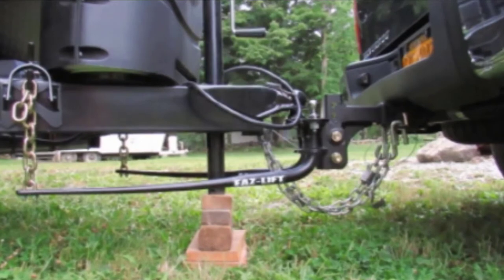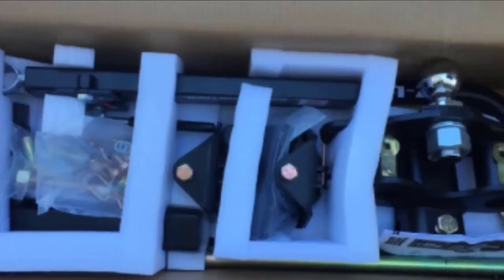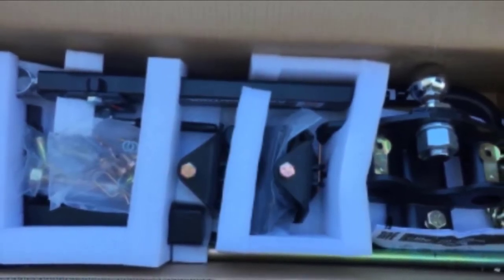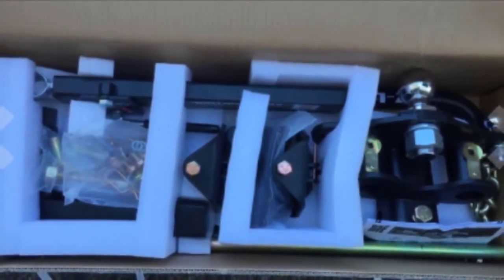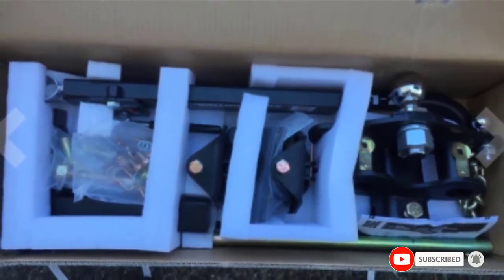Unfortunately, the hitch lacks some of the basic components required to get everything set up. The lack of a ball and shank means you'll be spending extra unless you already have the necessary add-ons. As a result, this value pick makes a better upgrade than a starter purchase. If this is your first time buying a weight distribution hitch, a complete kit may be better.